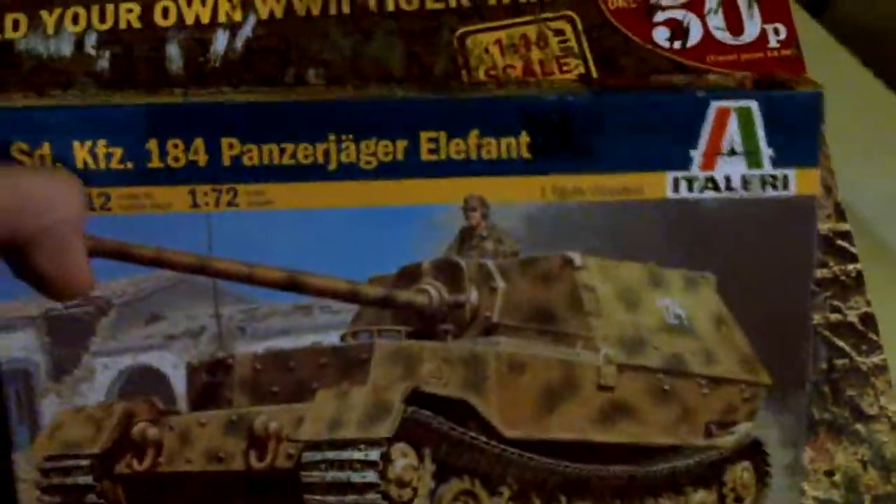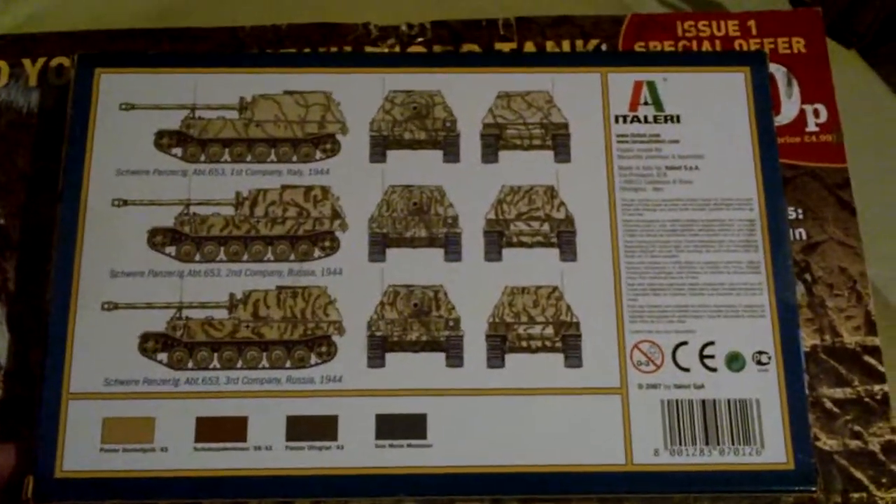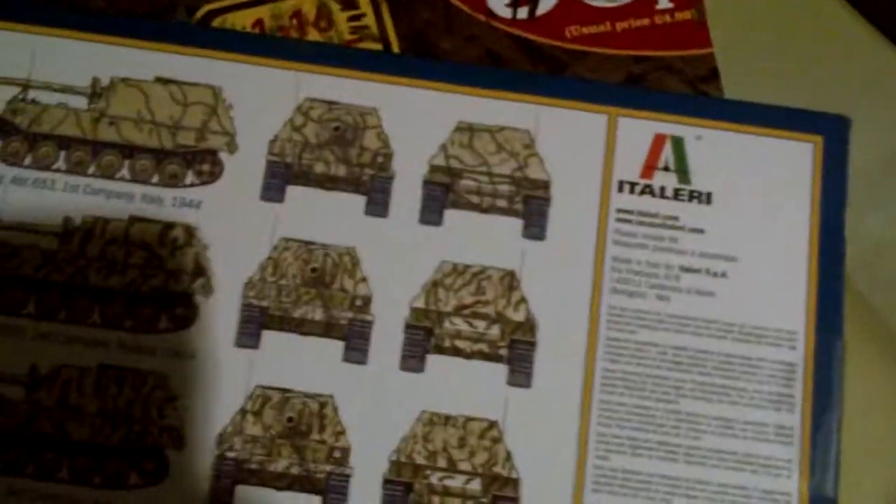Let's have a look at the kit — it says it includes a figure as well. This is the colour scheme. Feel free to leave any comments, guys. Let's have a look inside. This is only cheap — about five pounds. There are the parts, and it also includes a driver.